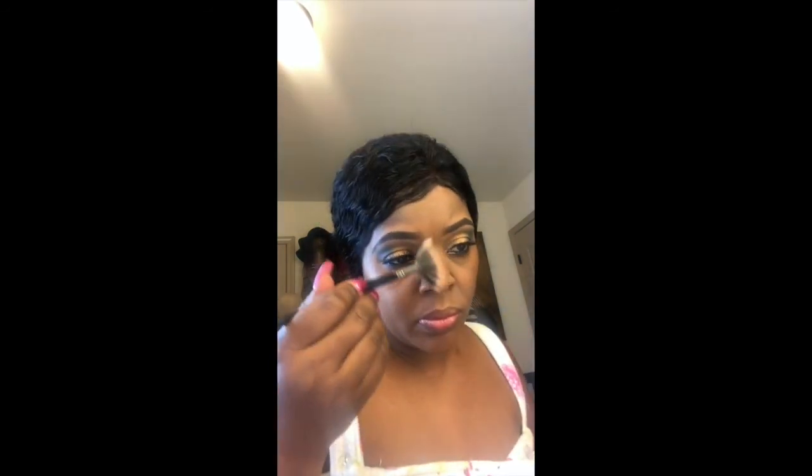I personally like to add some to the tip of the nose and kind of rub it in — you can see the glitz from the highlight. Get your fan brush and blend it out. I use my fingers to kind of blend it on the tip of my nose, and sometimes I like to use the fan brush as well, because I want a more softer look. I'm not going with full contouring of the face.